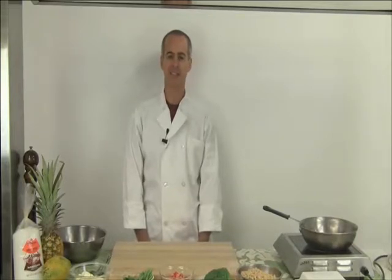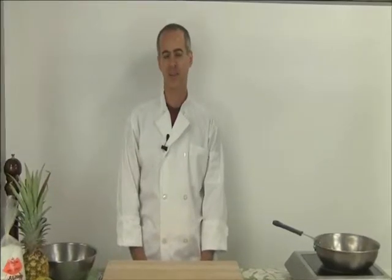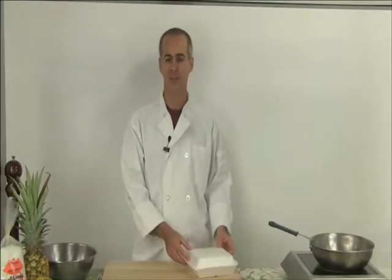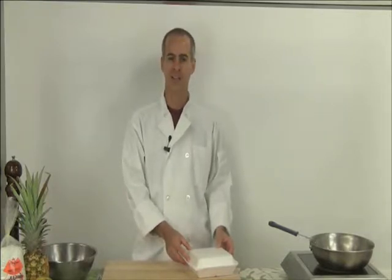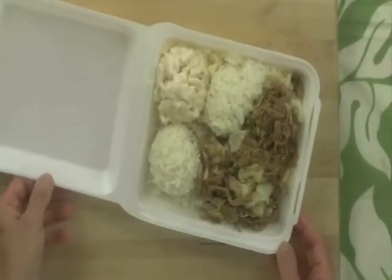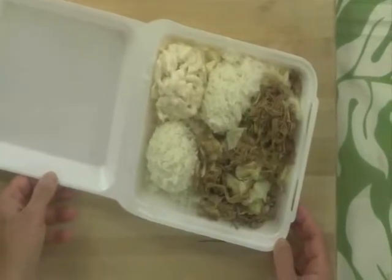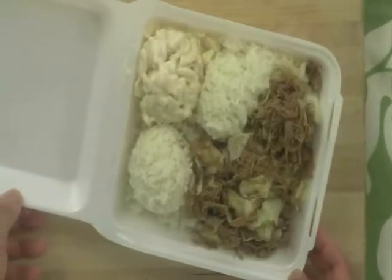The mac salad is basically macaroni smothered in a lot of mayonnaise, so it's not the most healthy option. Today I've actually brought in an example of a plate lunch — Kahlua pig with two scoops of white rice and a scoop of mac salad. So here it is. You can see that it's a lot of white rice, a lot of bland colors, and not one vegetable to be seen — well, actually there's a little bit of cabbage, but not much.